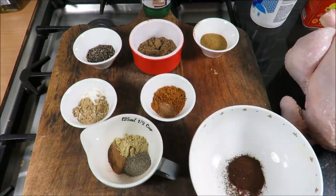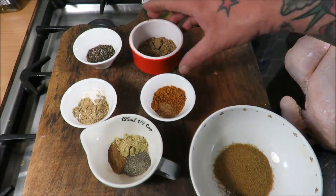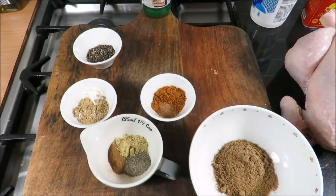Then one teaspoon of ground fenugreek and one teaspoon of black pepper — very very simple. Get them all in, give it a mix, and you'll know it's mixed properly when it all turns to one colour.